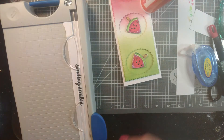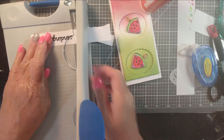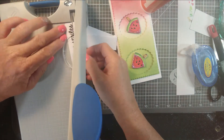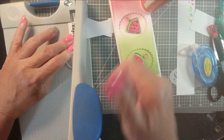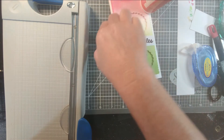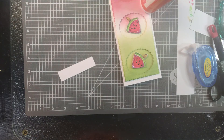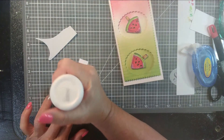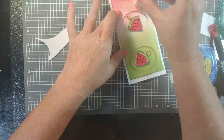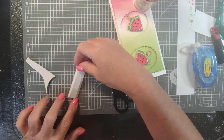These sentiments that I'm using are from the Heffy Doodle kit that Piper created. Piper is the daughter of Heffy Doodle's owner and she made this whole kit — she designed it. There are cute little images, fun sentiments, and an action wobbler. She's all about her action wobblers. If you weren't aware that Piper created a card kit, I know there were just a few — I think there were just 25 — and I was lucky enough to get in on that.